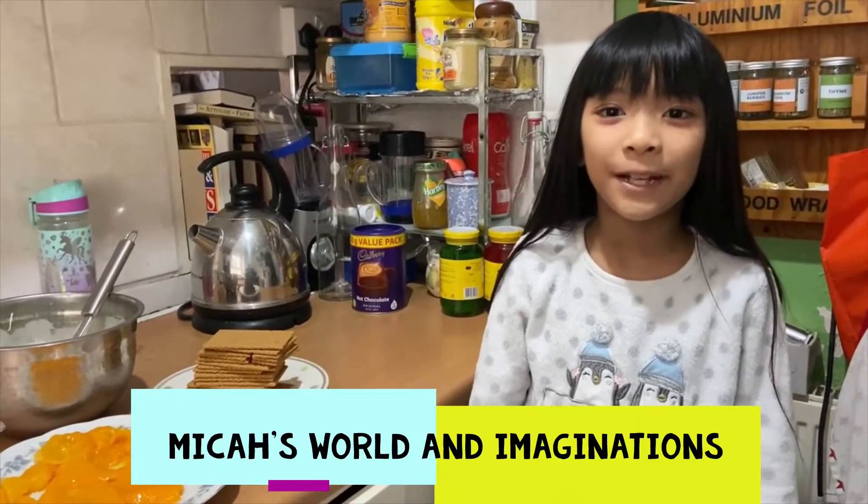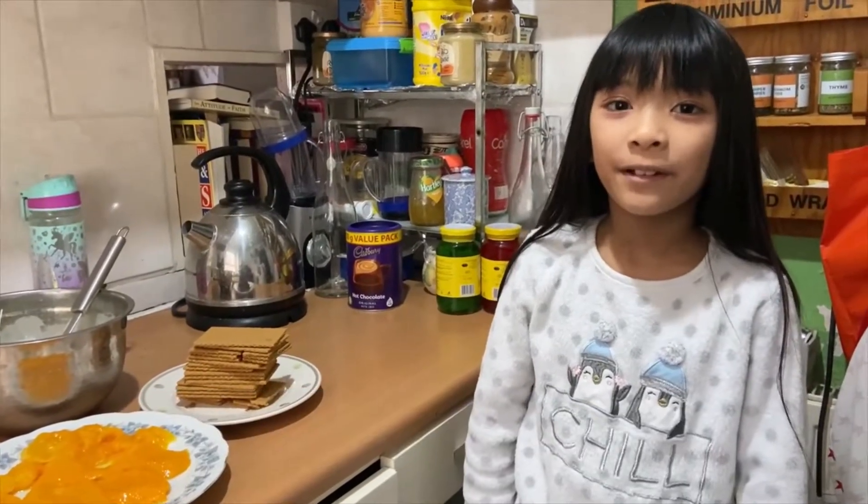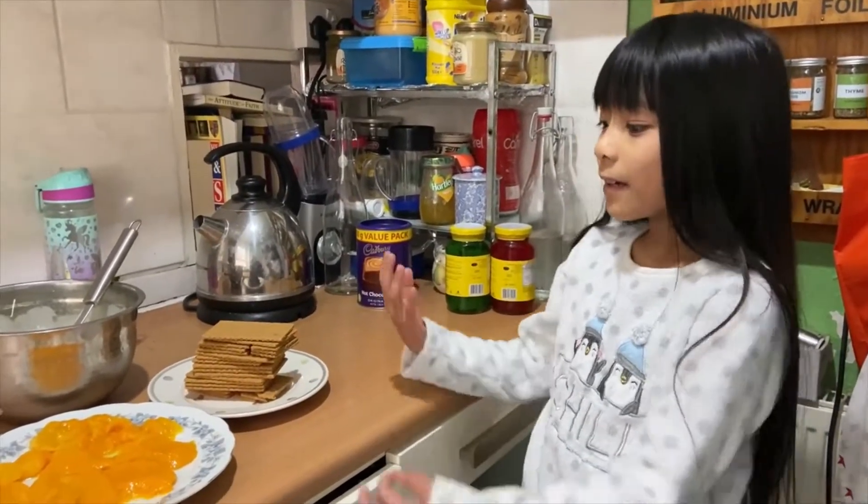Merry Christmas everybody! Welcome to My Good World and Imagination! Today we're going to be making money flow.